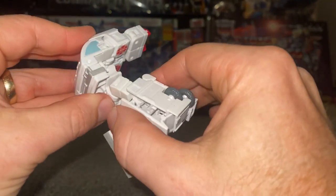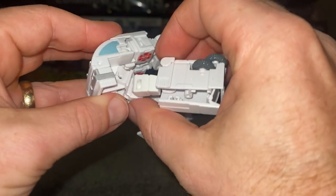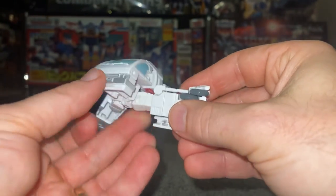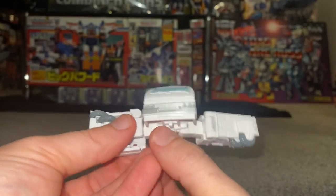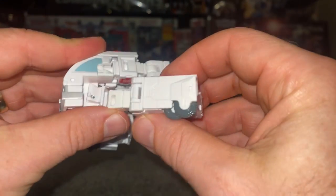Drawing attention to the bottom, turn it around 180 degrees. Take the waist section and fold it all the way up — you'll see it fold underneath. Take the legs and bring them out first, then hold onto the thigh and rotate it 90 degrees. Do the same on this side, rotate 90 degrees.